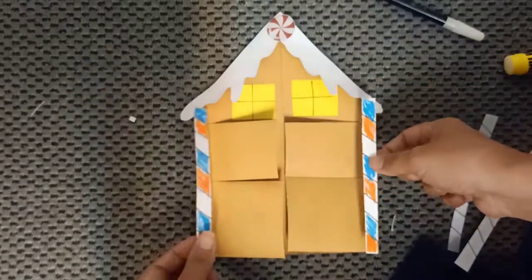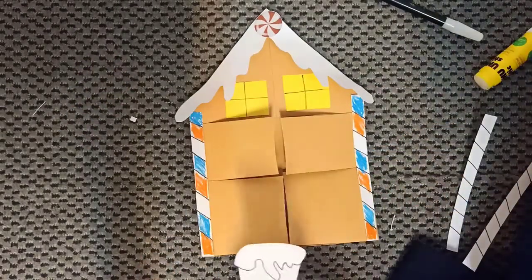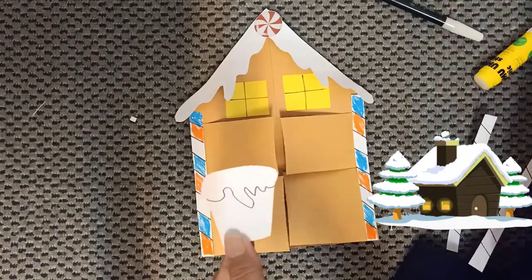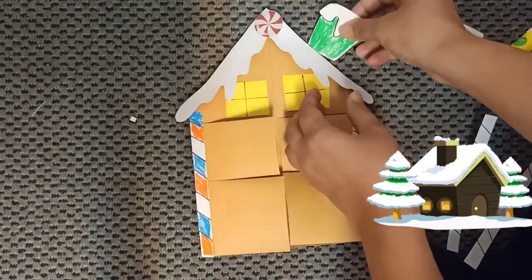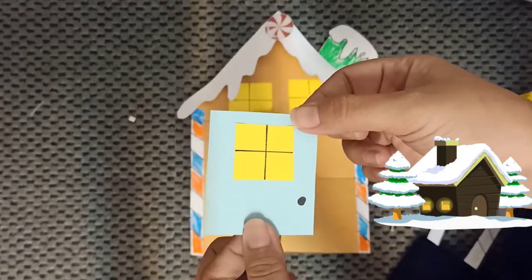Paste the house poles on the sides. Now we are going to color this one — one, two, three — and paste it here. Next we are going to paste the door.